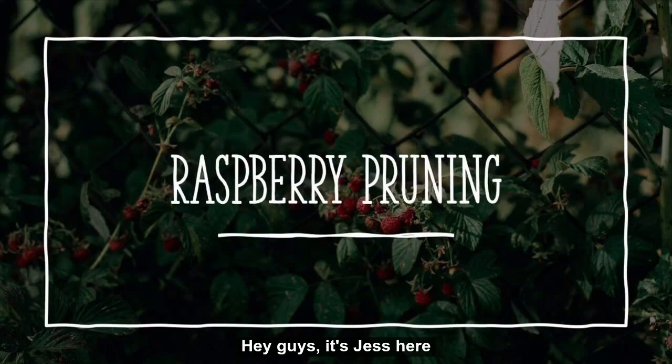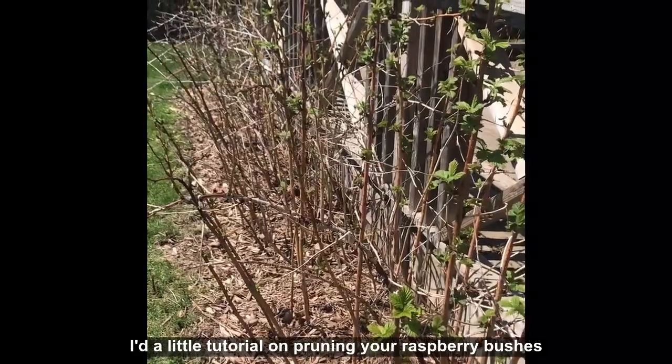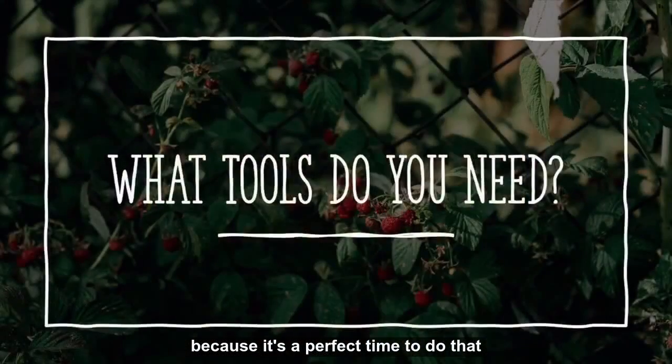Hey guys, it's Jess here. I just figured on a beautiful day like today, I'd do a little tutorial on pruning your raspberry bushes. It's a perfect time to do that.